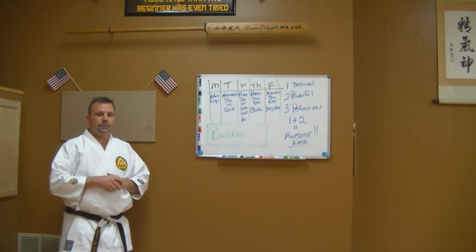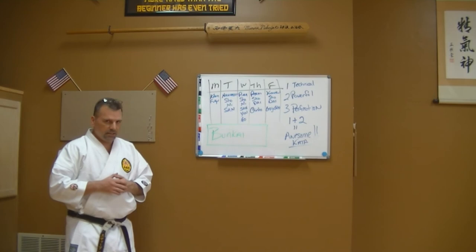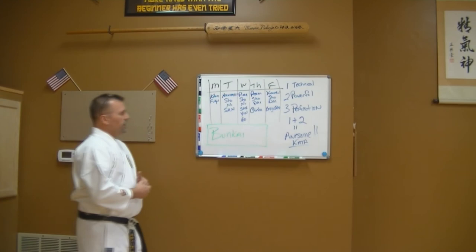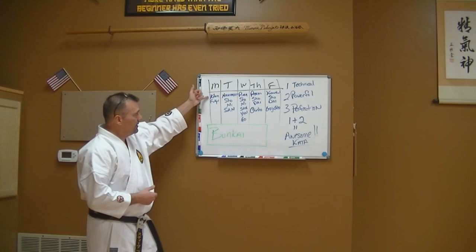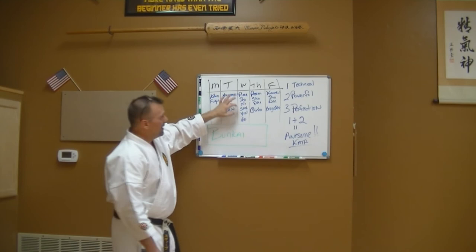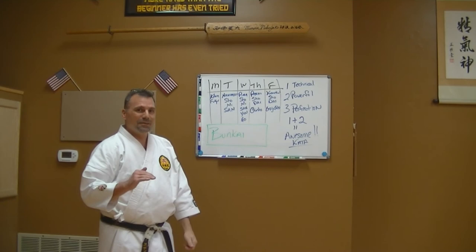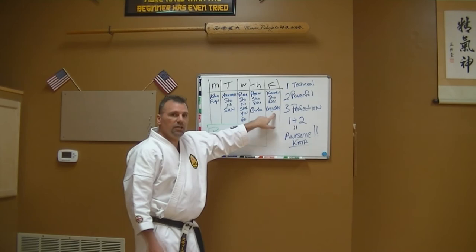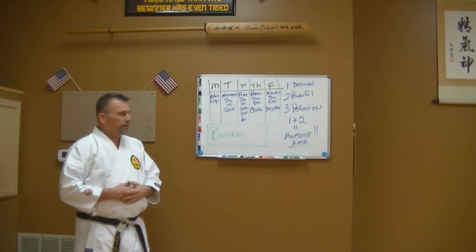Bunkai is tough at higher ranks — you're going to have to be guided through it. But the more you study karate, the more bunkai reveals itself to you. The higher the rank, the longer you study, the more you pick up on — but you can't do that if you don't practice all the kata. Something in kihon kata relates to something in chinto. Something in pinan yondan relates to kusanku sho and dai. Something in pinan godan you'll find in pasai dai and chinto. Something in naihanchi shodan is available in goju shiho.